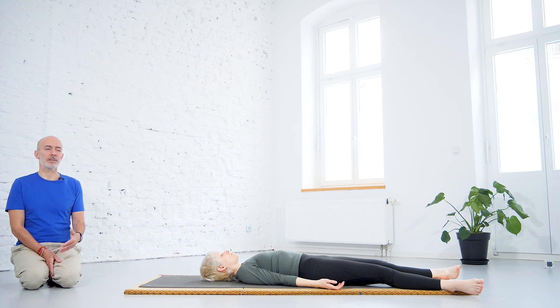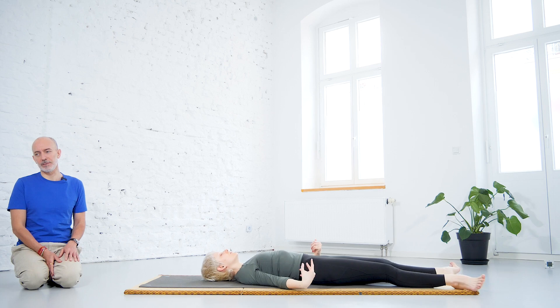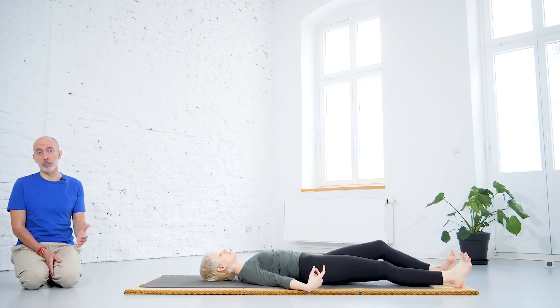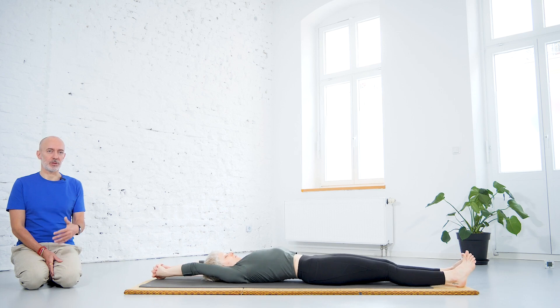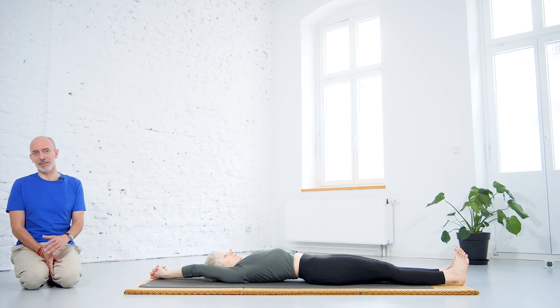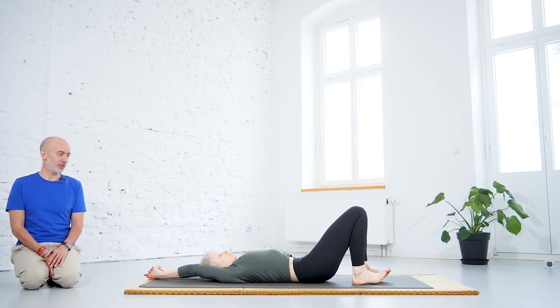To extrovert again and activate, deepen the breath — maybe do it a bit louder. Breathing in and out a few times. Moving slowly again — fingers, toes, feet, hands. Come back into movement. Feel free to do any movements you want or remain for a moment in shavasana, coming back to normal rhythm. Thank you very much for joining. Thank you very much, Tasha, for demonstrating.